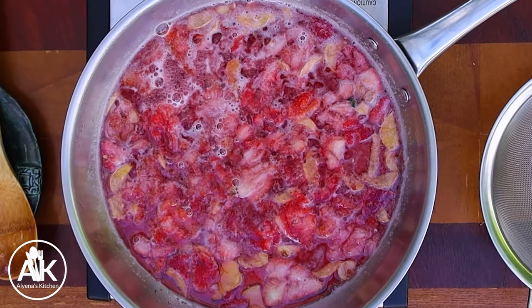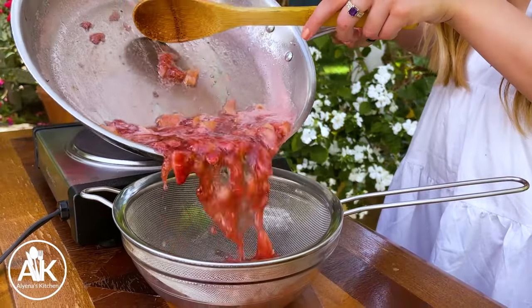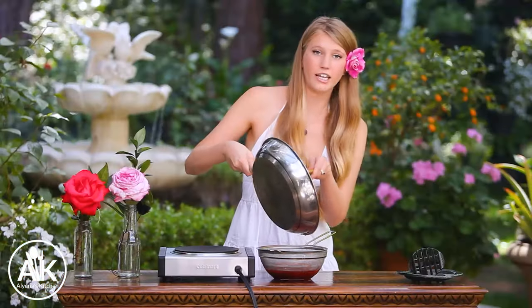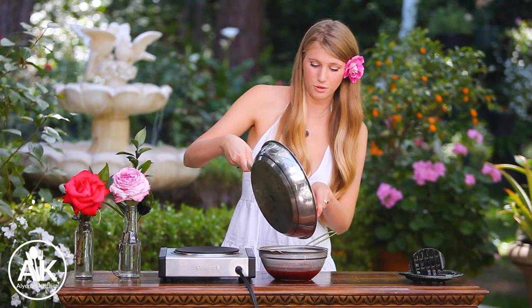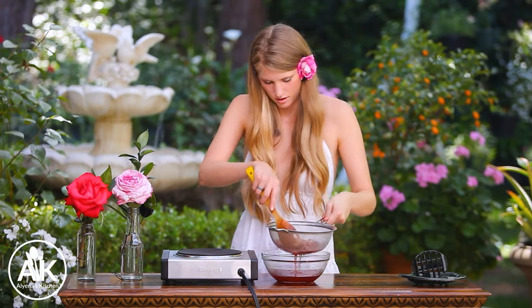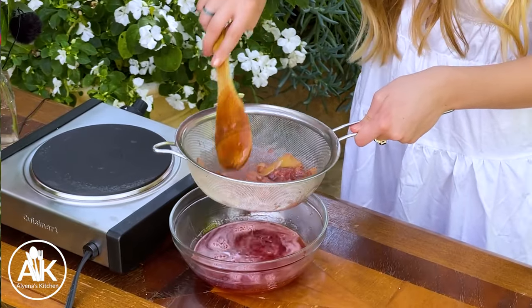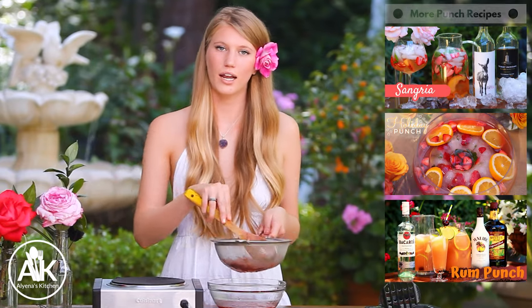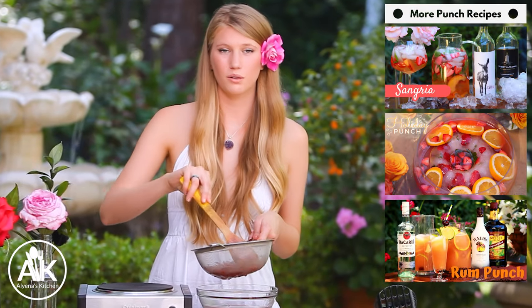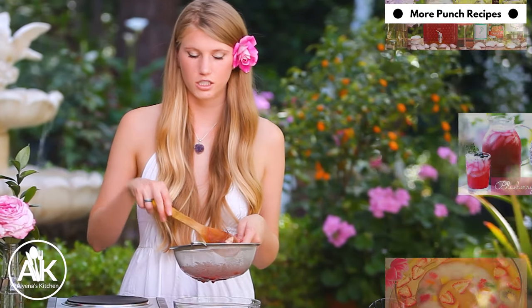Now that my jam has cooked down it has this beautiful strawberry color. Turn off the heat and we're going to strain our jam because we don't want all the pulp in our drink. Very carefully pour your jam through the strainer because it is very hot. You want to let this cool slightly before adding it to your drink, so I like to pop it in the fridge for about 20 minutes.